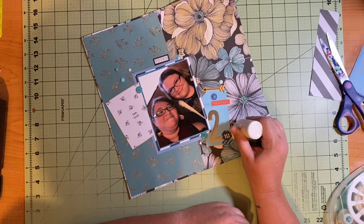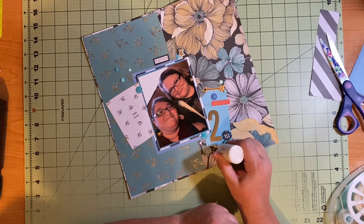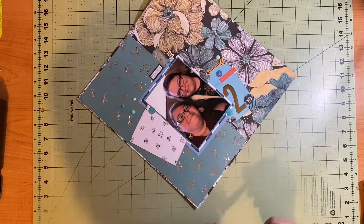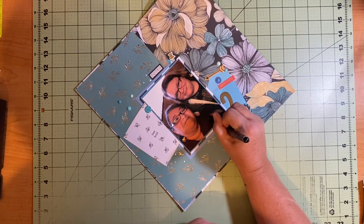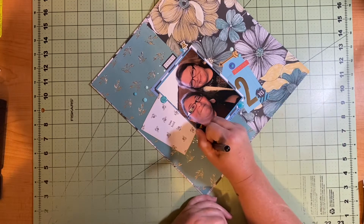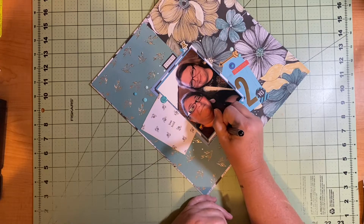I pulled out my Nuvo Crystal Drops in Simply White, which dries white. I do have other kinds that dry clear with glitter, but I was looking for a little pop of white in a few different places, so I added five different little triple dot clusters. Then I got my pen out and wrote the date down before putting the picture on the layout — I wrote 'Golden China Buffet, 12/19/19,' which was the date we went.